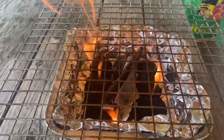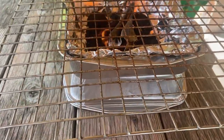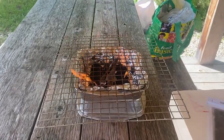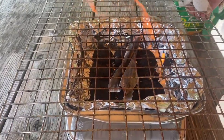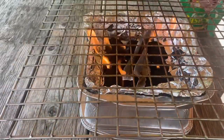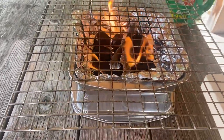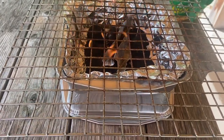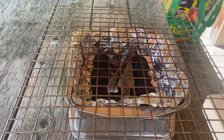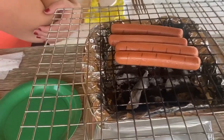There you go - you can see what it looks like. I've got the old grate on top. I'd just let that burn down like regular briquettes. Once they start turning white, we'll throw on the hot dogs.